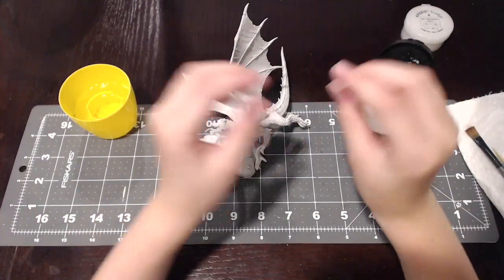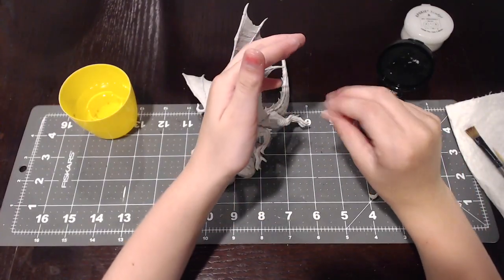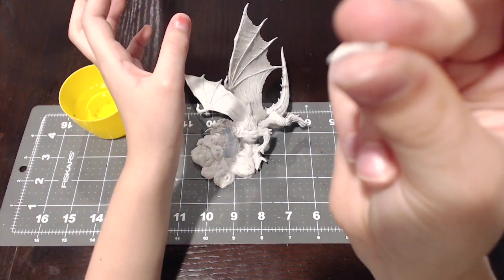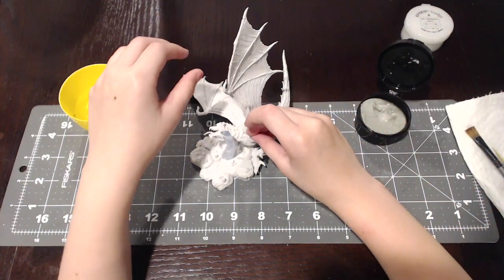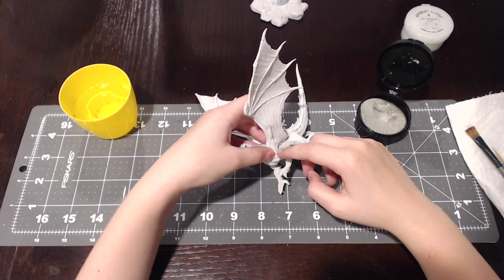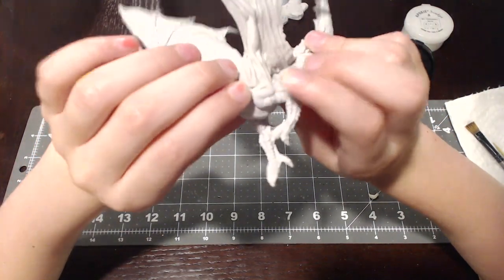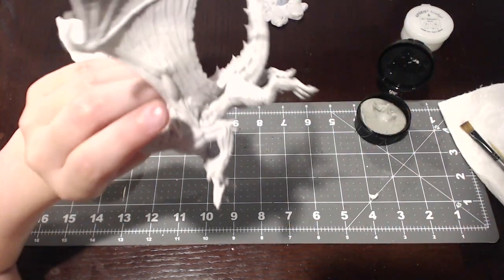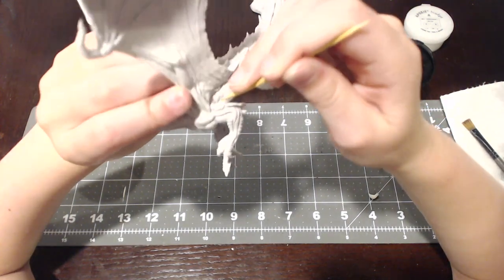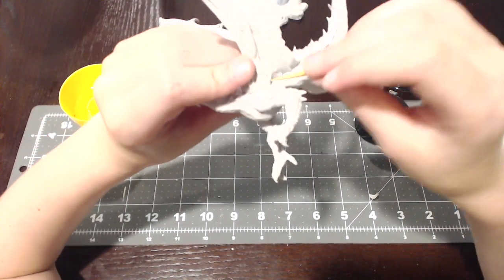Now we're going to take a little pinch of it and roll it out into about a little bit like this. I'm going to put it in here — like this. You're going to have to use a toothpick, or if you have a tool you can use your tool. And you smush it all in.